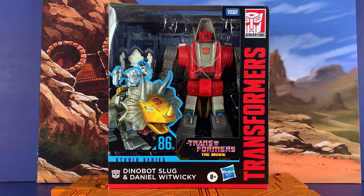Hey everyone, Inutabi here. Today we're going to take a look at Transformers the Movie Studio Series 86, Dinobot Slug or Slag, and Daniel Witwicky. Picked this up at a Walmart about a week or so ago, just getting around to getting it unboxed. Very excited because they have done a fantastic job with Studio Series, and the previous Dinobot Grimlock was probably one of the best bots I've seen in a long time. They finally got the Dinobots scaled up to the big size they should be. They look great — it's just a total package.